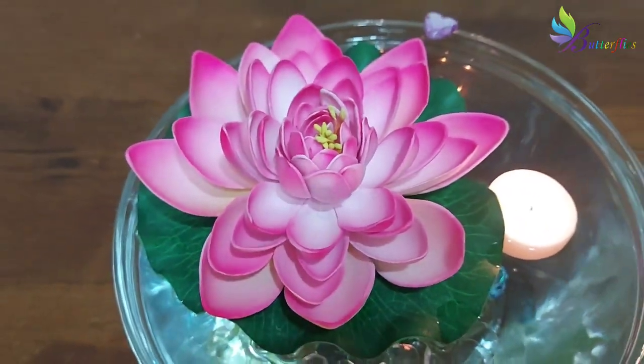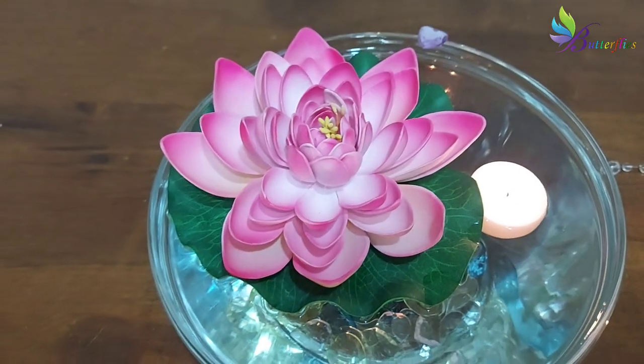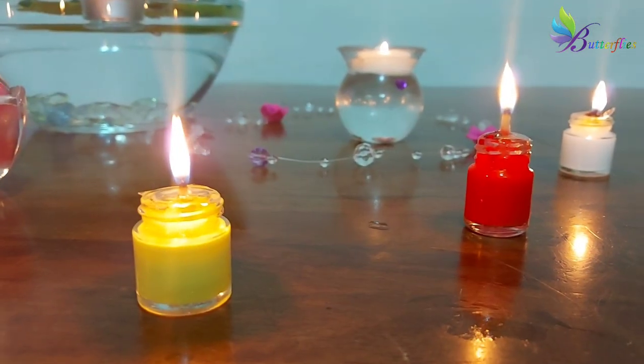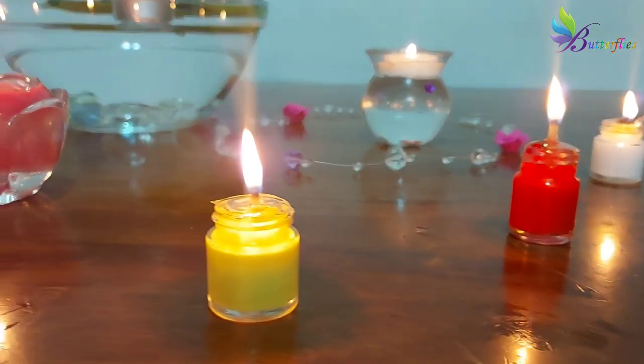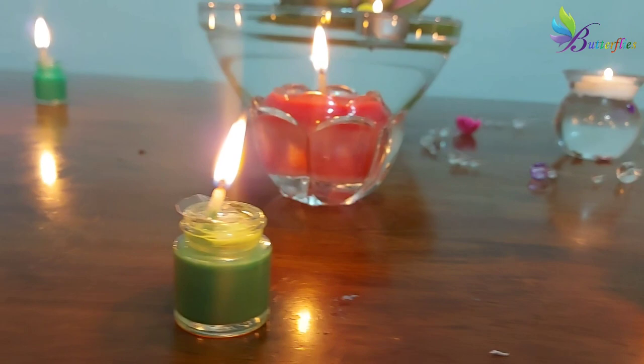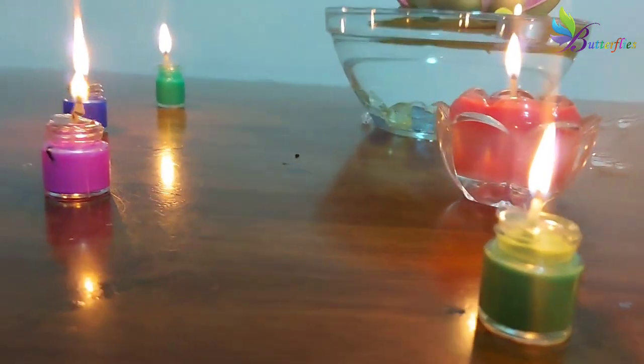Hi friends, on this beautiful Diwali day, butterflies are here with cute Diyas. These cute Diyas are very easy to make. Let's try some.